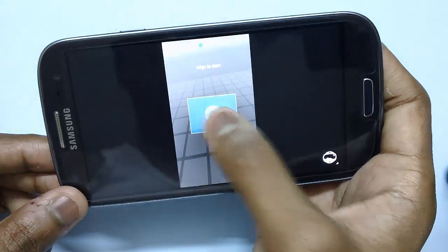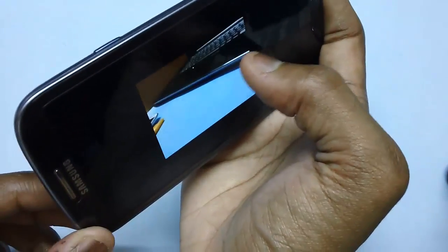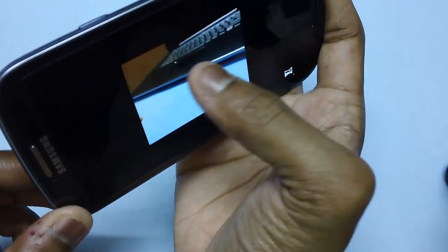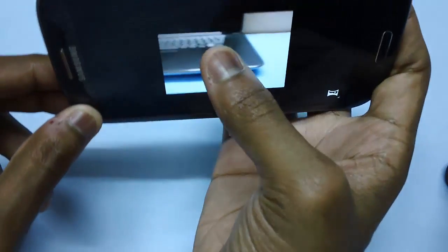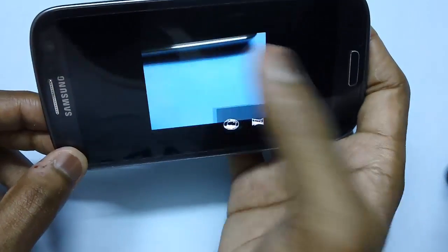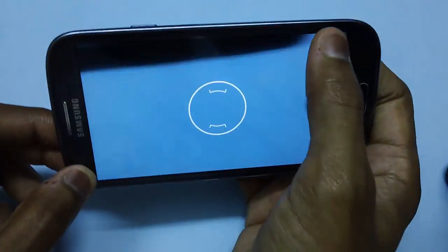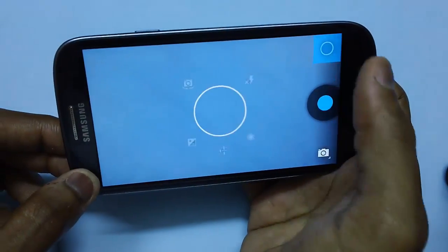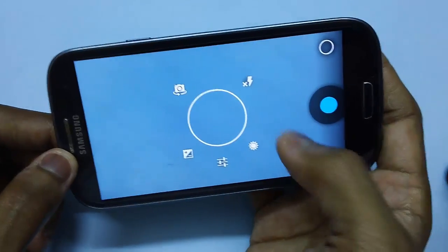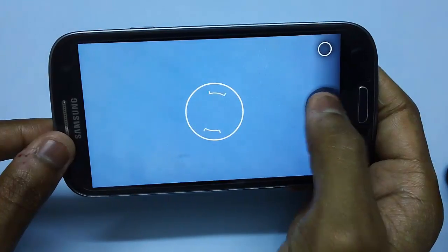You can actually level or align the image as per your choice. There is also a panorama mode with which you can snap photos of your choice. This option will again show the same settings which you generally get on long pressing. And last but not least, to click a photo, all you need to do is just tap on the shutter option.